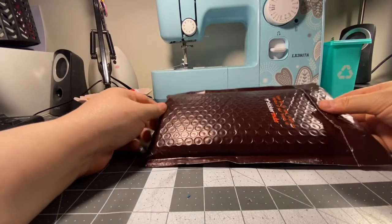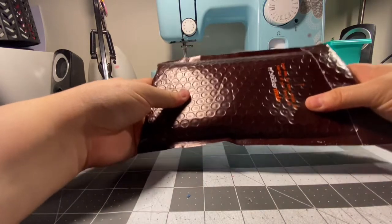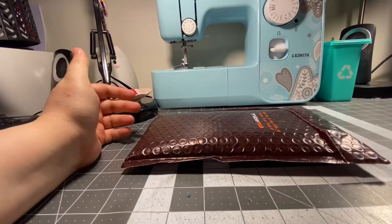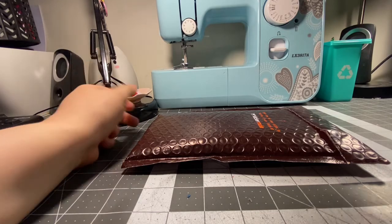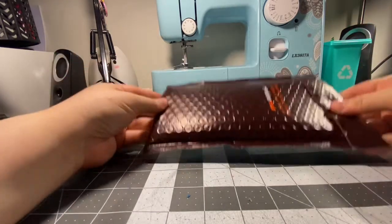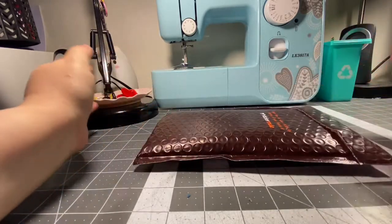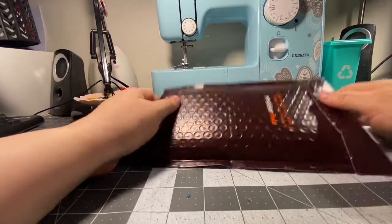Hello everyone! Today I'm going to be doing a quick unboxing of the Sticker Mule acrylic keychains. I know there were several people who were curious about their quality, and at $9 for 10 the deal was too good to pass up, so I went ahead and got them just to see what they were like. I haven't opened this to figure out what they look like just yet, so we'll do that together.